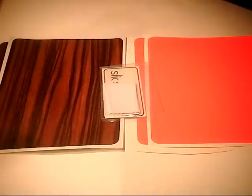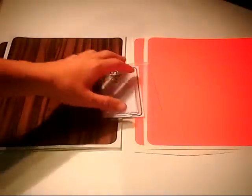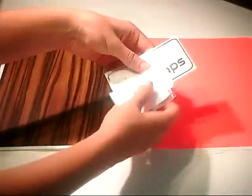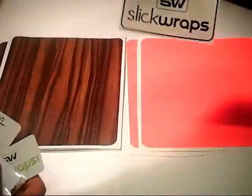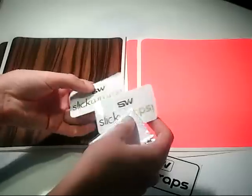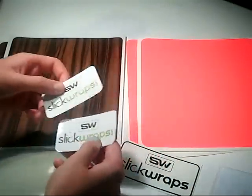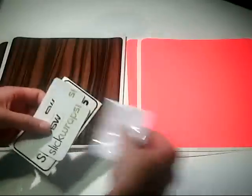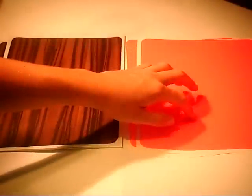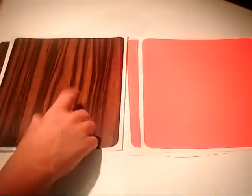Today I have a review of two iPad skins, and they were sent from SlickWraps. You can check out their website down below, which is SlickWraps.com. They gave me a few stickers and a wiping cloth to wipe down your iPad, and then two iPad skins — the Wood Series and the Vivid Neon Series, Hot Pink, Neon Pink, and the Ebony Wood.